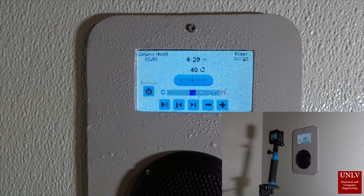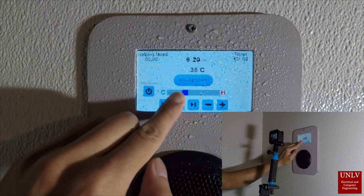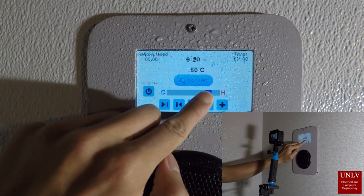The speaker is a 3-inch water-resistant speaker. A Bluetooth amplifier module is used to provide Bluetooth streaming.